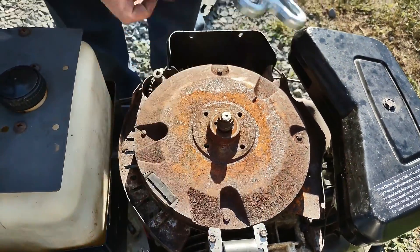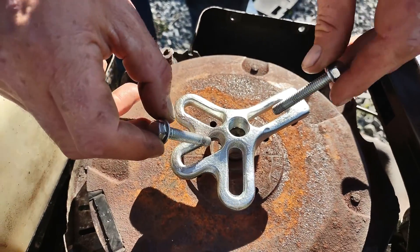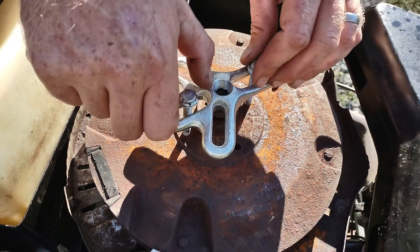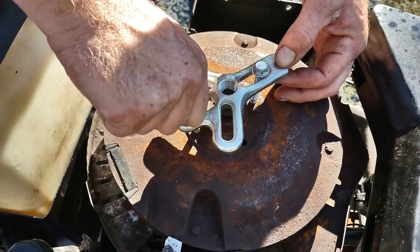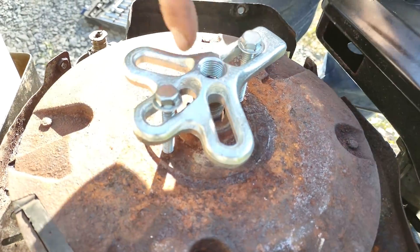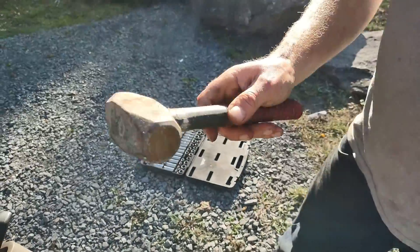After you get all that off, getting this off is going to be really really hard. So what you're going to do is use one of these — it's not a flywheel puller, it's just like a three jaw puller. You can get these cheap on Amazon, probably like 20 bucks. You're going to find bolts that screw into it.